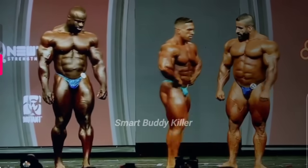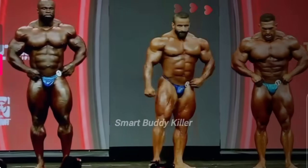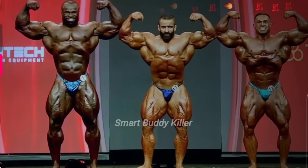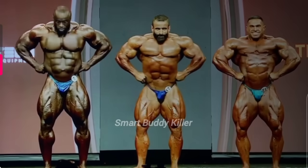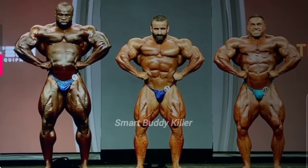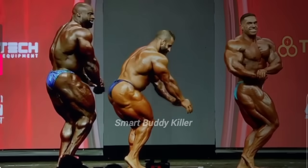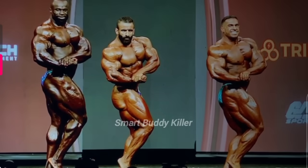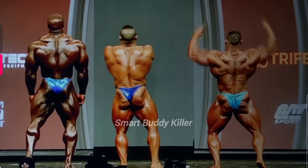Hottie and Derek switch and go back on the line. Front double bicep — he's working him, man. When the battles are on the line, they're going to work him. Front lat spread. How different does that look with Hottie in the middle? It actually really changed Hottie. Side shift — it's almost like he got energy from that. It was possible he closed a little harder. Back double bicep. It's funny how the eyes can look at things a little differently.